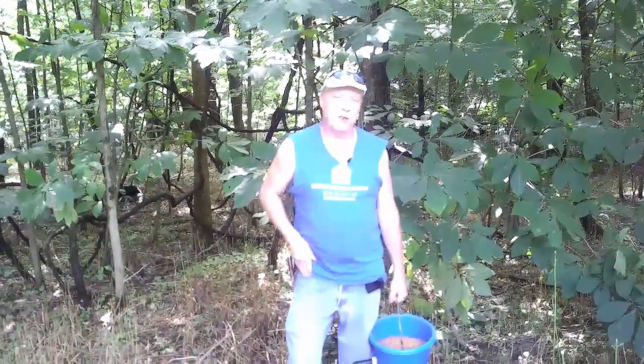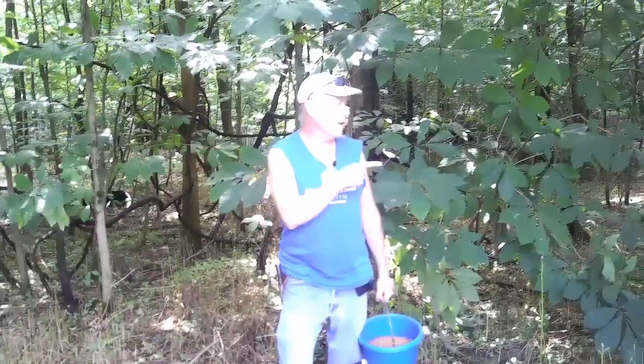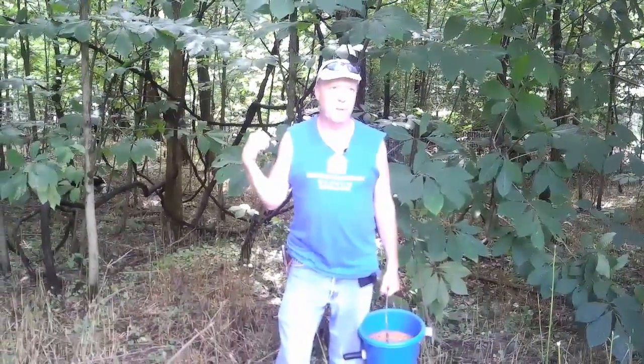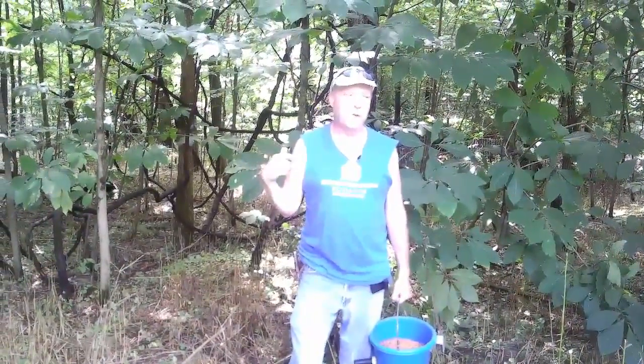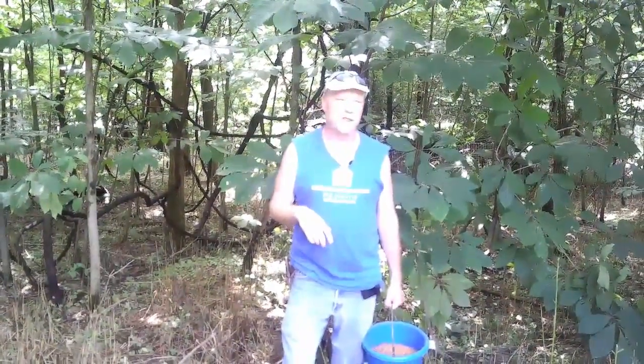Hey everybody, it's Uncle John from Uncle John's Farms. Today we're getting ready to move the goats. As you can see, we've already got the fence put up over here. We're going to move the goats from their paddock that we moved into about four days ago — we're going to move them in here for the next four days. We'll also shoot some video later about how we move the fence. It's Premier One electric fencing.